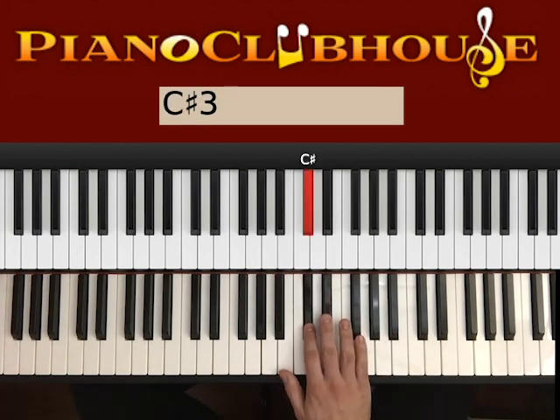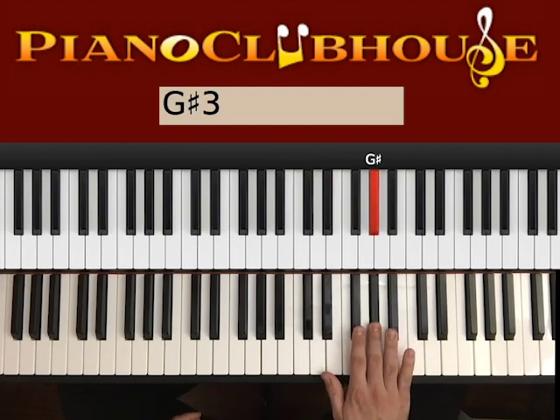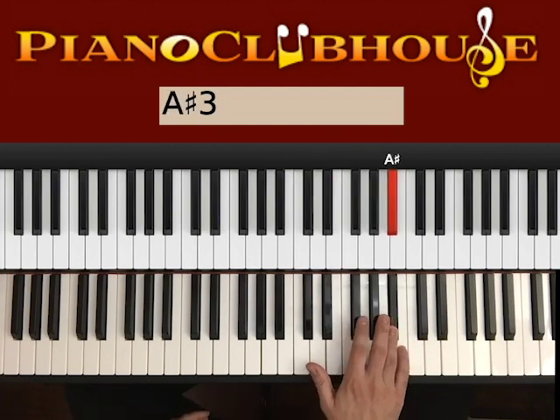So here we have B, C#, D#, E, F#, G#, A#, and B.